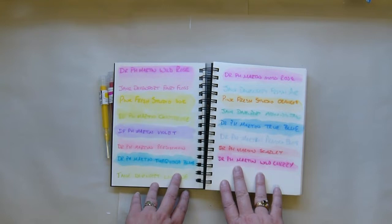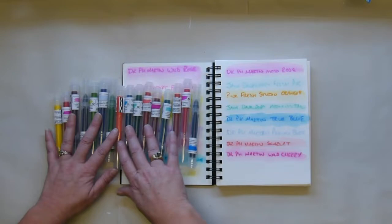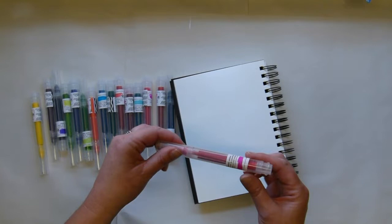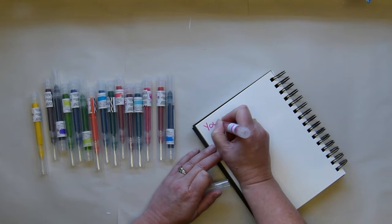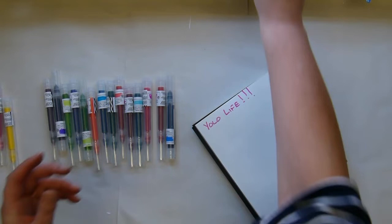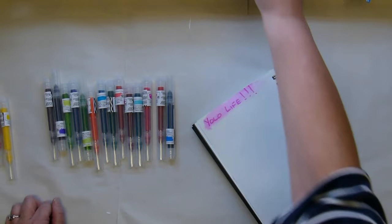I'm sure the more experienced people will be able to do a lot with them. Look, it's even perforated! Look at all those pretty colors. I'm not going to draw anything because that would just embarrass me, but I was just YOLOing life yesterday. And then if I quickly add water — it is a bit dirty — you can see it does spread the color, but you still have your original lines, which to me is super cool.